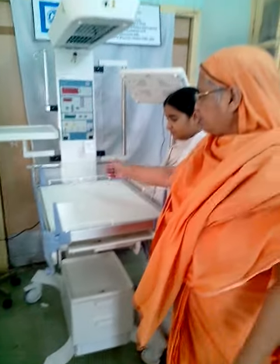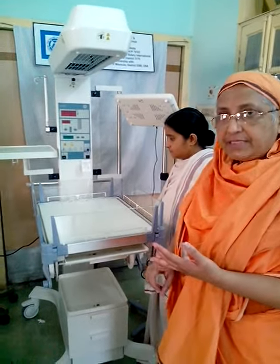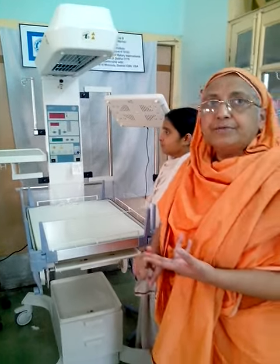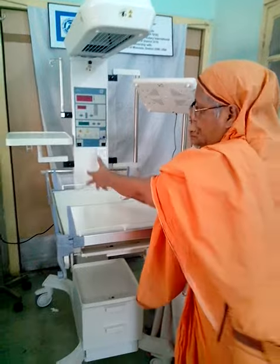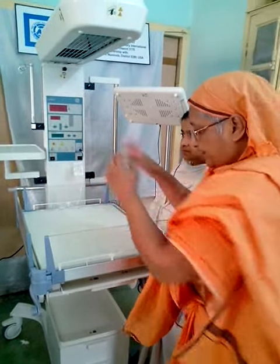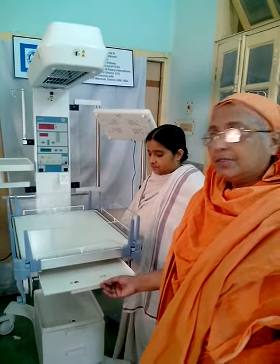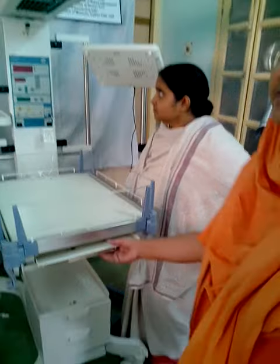Because what happens — a sick baby has a drip, a ventilator, or a CPAP. Then you would have to take all that out, put the X-ray underneath, and place the baby back on top. Instead of doing that, you put it here, so you don't disturb the baby at all. These are the advantages. It is expensive.